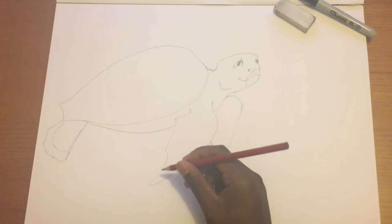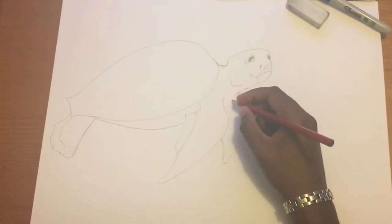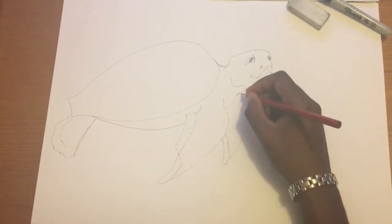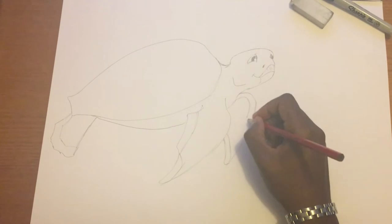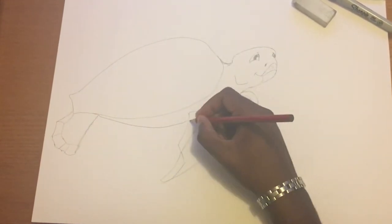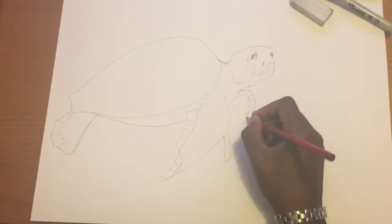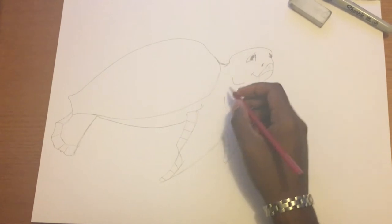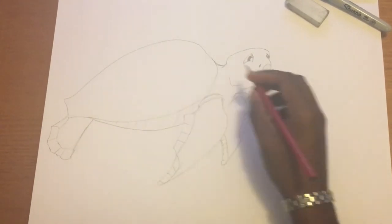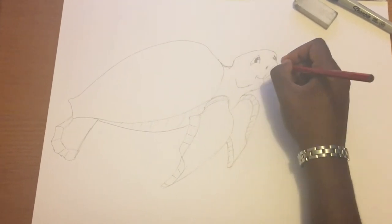Now I'm filling it all in and adding detail. I'm segmenting the flippers and the back fins because sea turtles have a very scaly, textured look. Little lines segment the skin, and I'm adding more lines around the joints because they swim a lot and it creates little creases in the skin. I'm also filling out the belly — these finer details are what make the drawing really come to life.